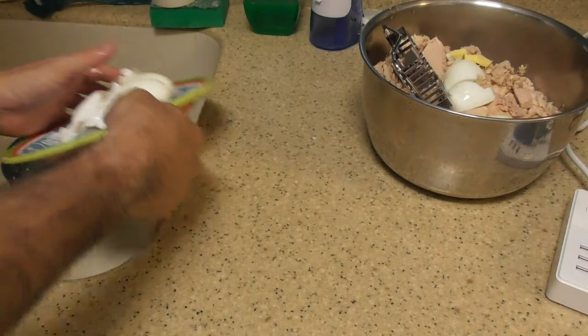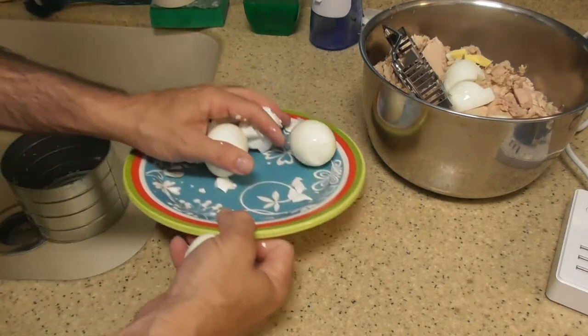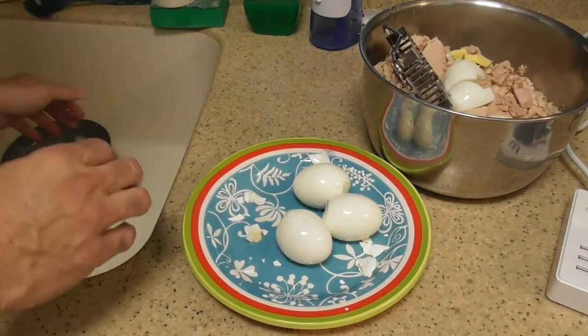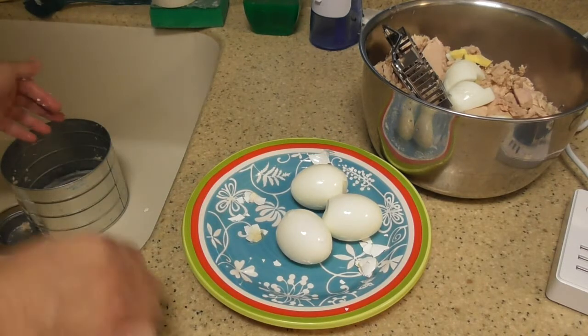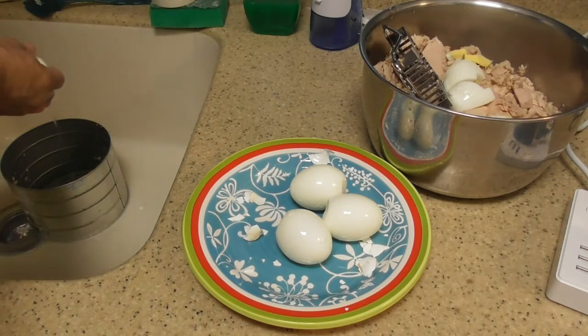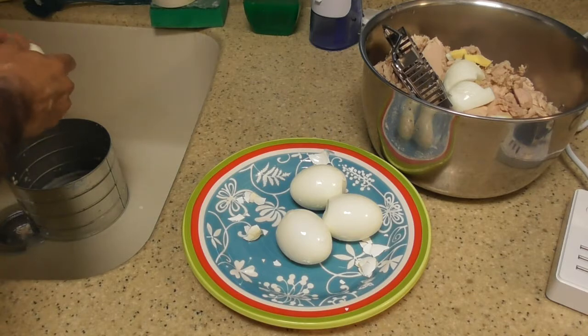Remember, you never want to put eggshells in a disposal. Ever. I've got a strainer on the sink so it's okay. You never want to put eggshells down a disposal. It's not going to ruin the blades, but it's not good for them.